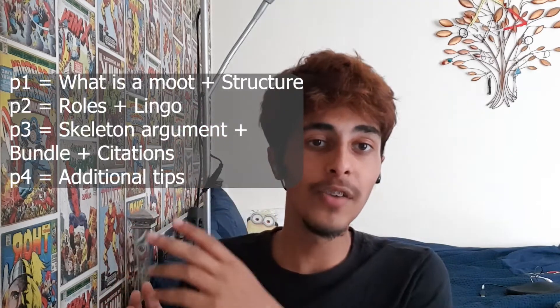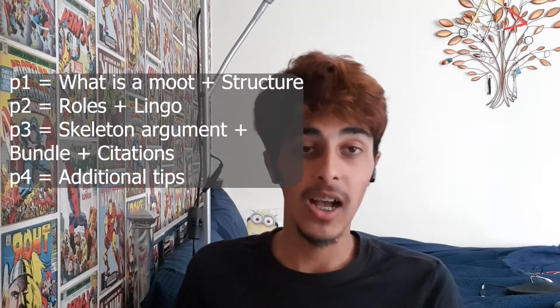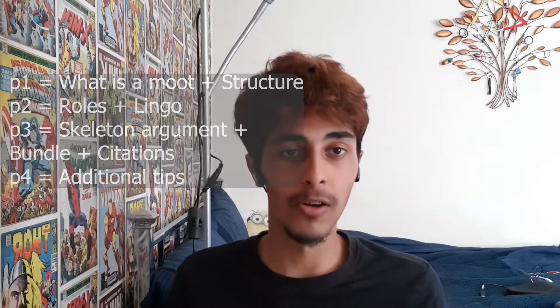Hi and welcome back to the channel. Today I'm making the fourth and final video of the four-part video series on how to moot for first year undergraduate law students. This is just a brief outline of what I covered in all of the other three videos, so let's just get straight into this one. I'll be covering other preparations that you can be doing for your first moot or your subsequent moots.